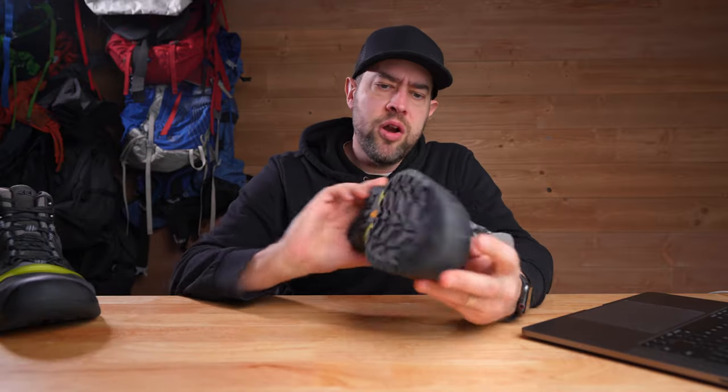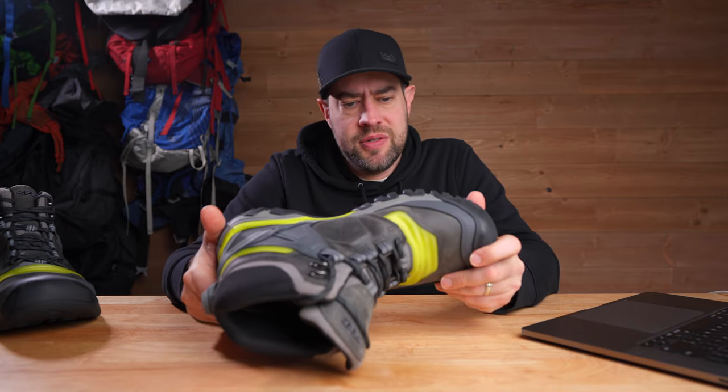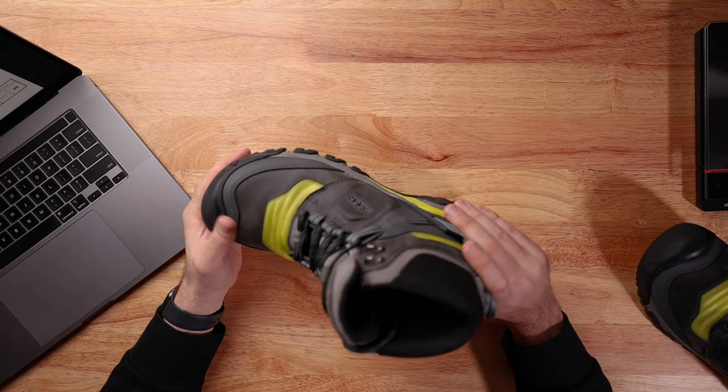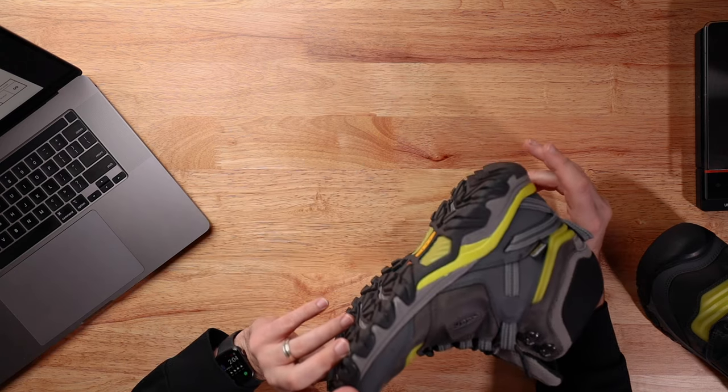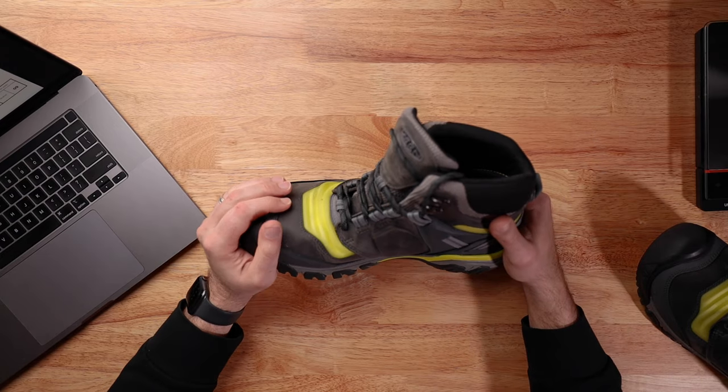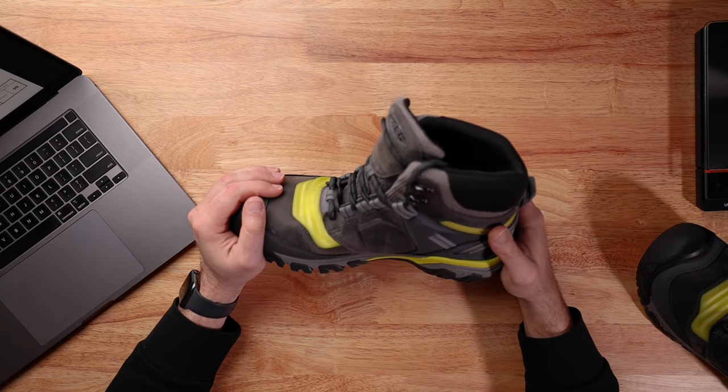They are waterproof, which all year round some people like and some people don't. In the summertime, fall, and spring I prefer non-waterproof shoes, but I'm totally willing to try these out — especially in the wintertime when I'm hiking through snow and my feet get wet and then freeze at night when it drops really cold.